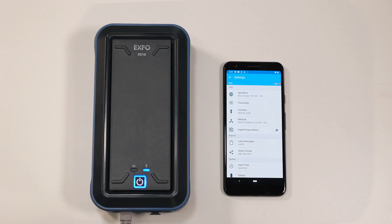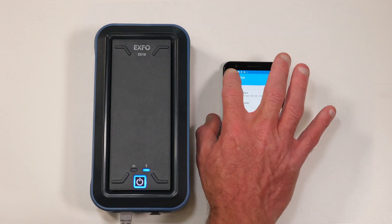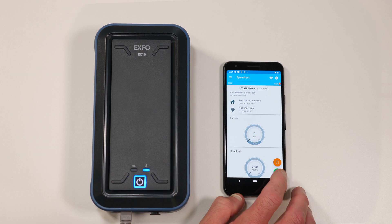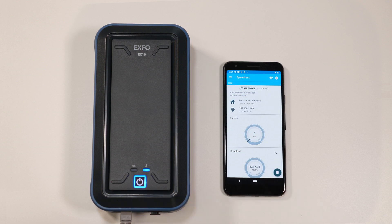Finally, click on the top left arrow to go back to the speed test page. You're now ready to start your first ever EX10 speed test. Congratulations! Simply click on the green play button and in about 30 seconds you will get your results.